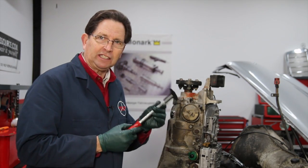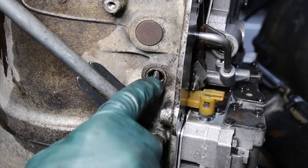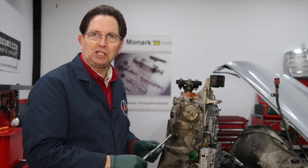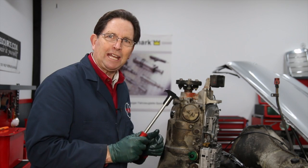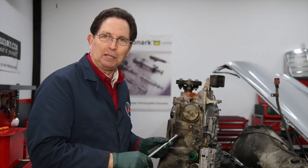Now if you're not careful using this tool and you get in here and you pry on it, you can pry back and the sharp edge on this part of the tool can gouge the aluminum in the transmission case. This can be a transmission, an engine part, or whatever. So let me show you a quick tip on how I prevent damage when I'm removing these type of lip seals.